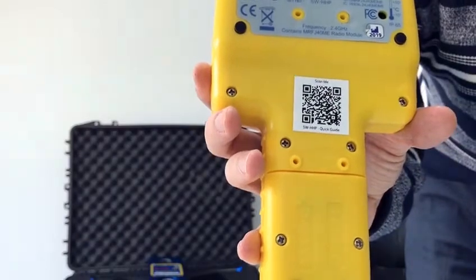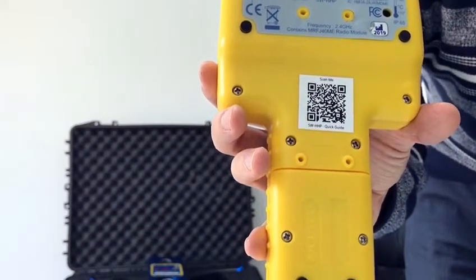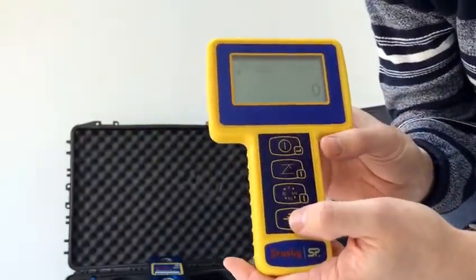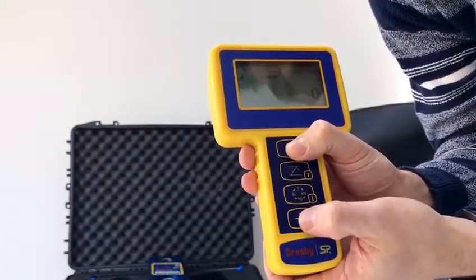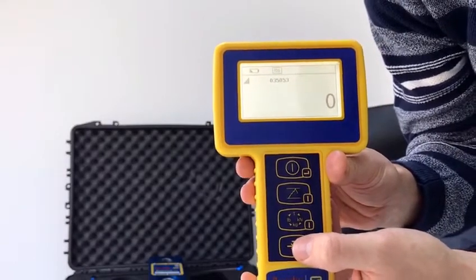Now what you might not realise is that you can actually programme that alarm setting yourself, and I'll just show you how to do that. First, what we'd like to do is just switch on the backlight — if we press the top and the bottom buttons at the same time, that switches on the backlight.